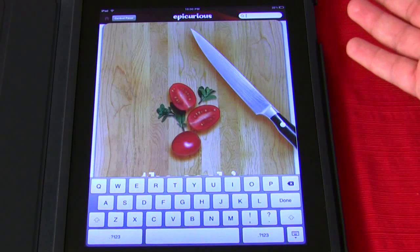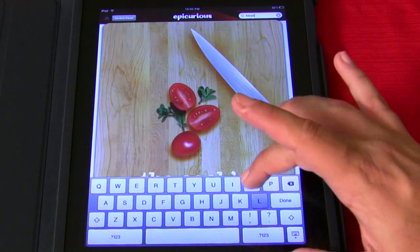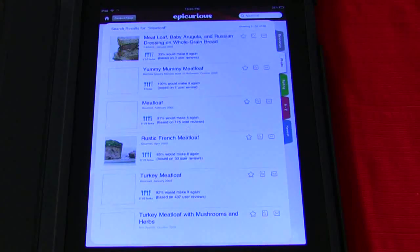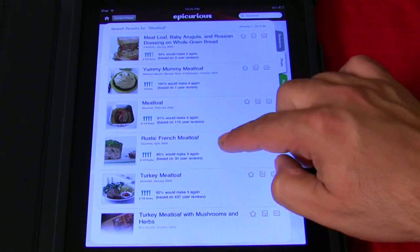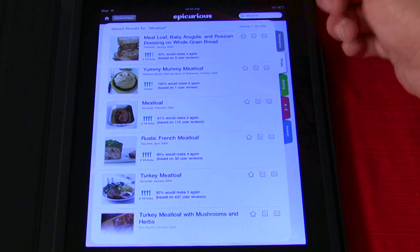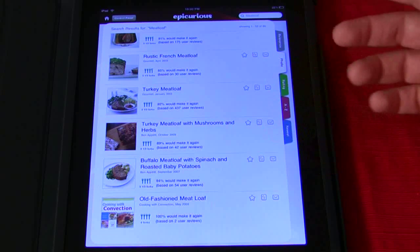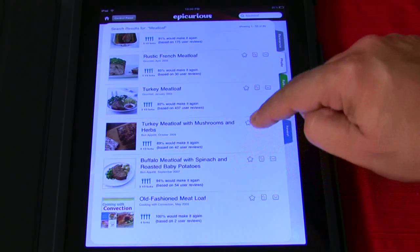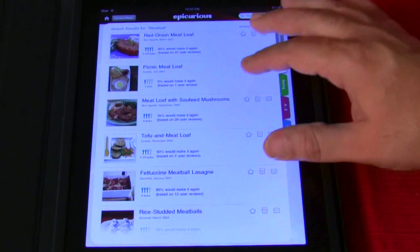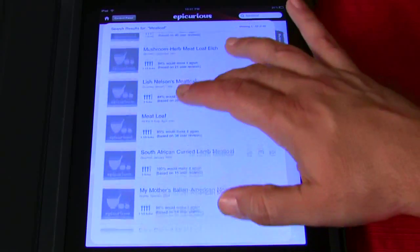You just go ahead and do a search. Let's do meatloaf. You just type it in right in the search box and hit done. Look how fast that is. Turkey meatloaf, rustic French meatloaf, regular meatloaf, yummy mummy meatloaf — unbelievable. Meatloaf with baby arugula and Russian dressing on whole grain bread. Turkey meatloaf with mushroom and herbs. Buffalo meatloaf with spinach and roasted baby potatoes. Look at this list. All the pictures load in. Picnic meatloaf, red onion meatloaf. The recipes are endless.